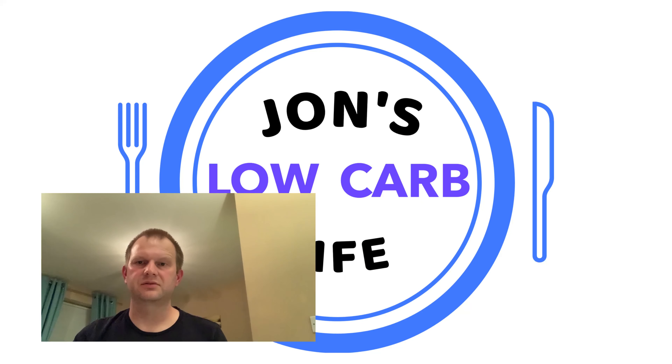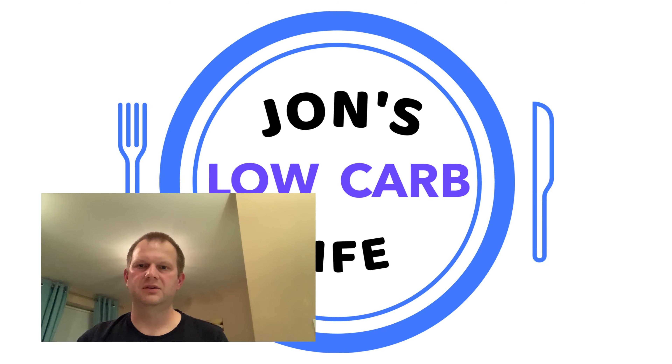If you liked this video, give it a like, consider subscribing for more content coming up soon, and why not share it with your friends. If you want to watch another video from me right now, click or tap the video on the screen, and if you want to subscribe to the channel, click or tap the picture of my face on the screen. That's it for now — until next time, go and live your best low carb life and I'll see you in the next video. Bye now.